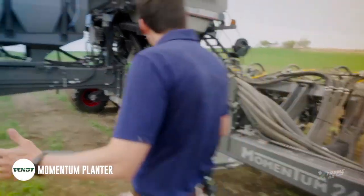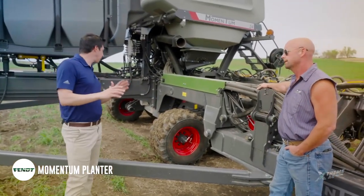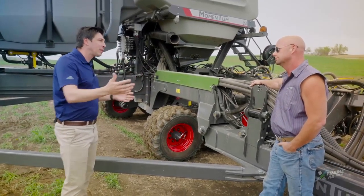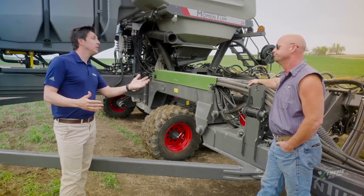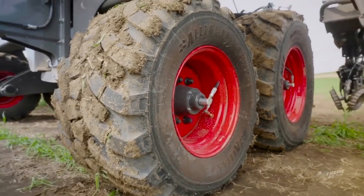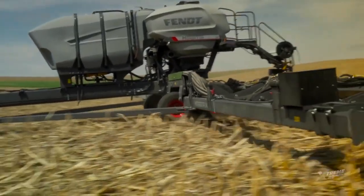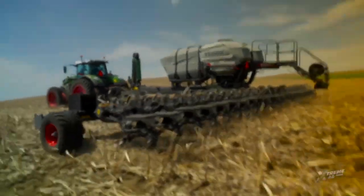The first thing we're going to talk about is the wheels. Most planters in the market — all the planters in the market — have tires next to each other, and we're leaving eight, sometimes ten tire tracks and pinch rolls. How many pinch rolls does your planter have? Two pinch rolls, eight tire tracks every pass. With Momentum, the tires are in front of each other — it's the inline design. What we have with this? No pinch rolls. Regardless of how many acres you plant, you leave no pinch rolls, and that's a big thing.